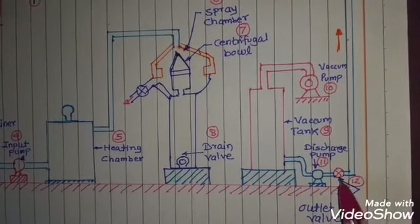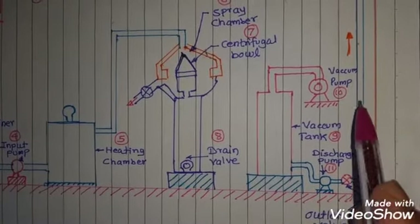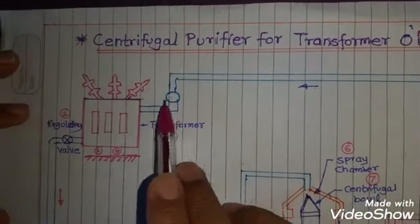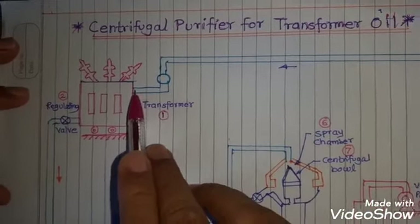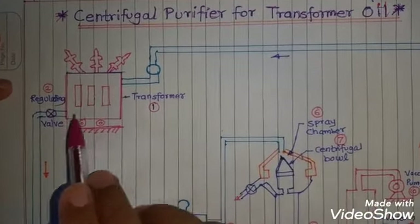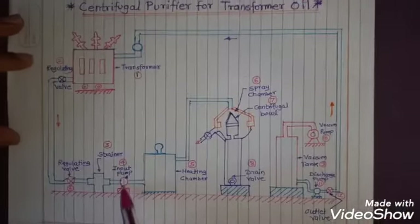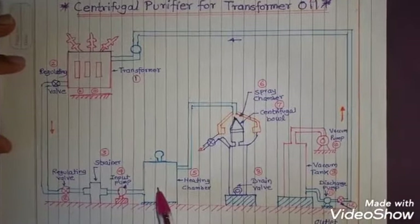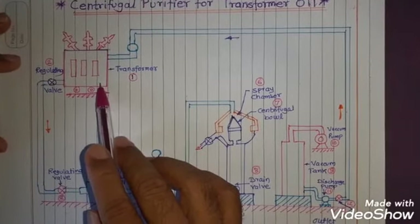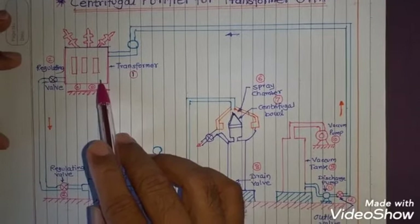The discharge pump increases the pressure and the oil is passed to the outlet valve. When we open this outlet valve, the purified oil flows through the pipe and enters at the top of the transformer tank. So at the top we receive purified transformer oil, while at the bottom the impure oil continues entering the system. Within a few hours the whole transformer oil is purified, and we do not need to move the transformer from its existing installation.